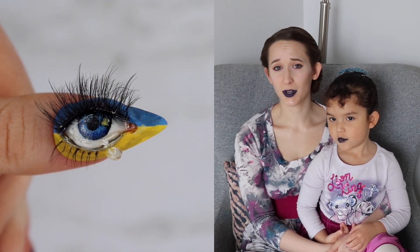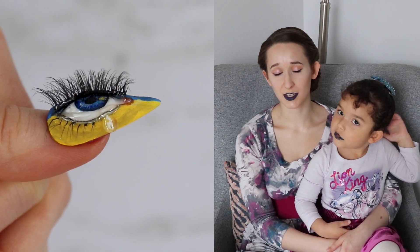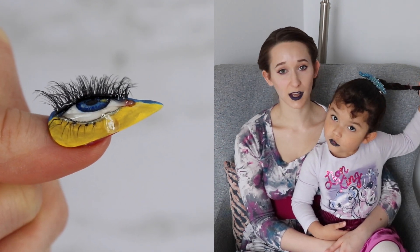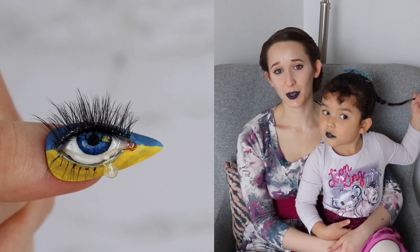I will go into more detail about what exactly is painted inside the iris as well as the inspiration for this photo, which is done by a street artist. I will put a link to their Instagram profile as well as other Ukrainian artists that I have followed personally for years in the description box below.